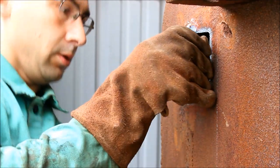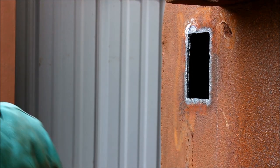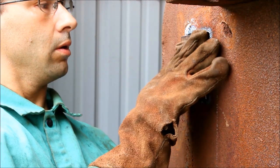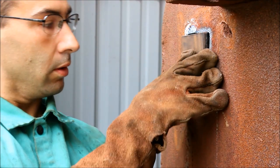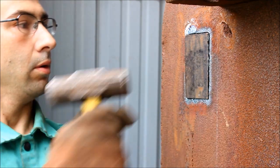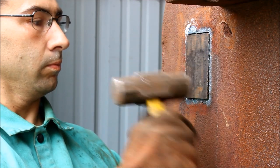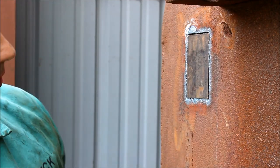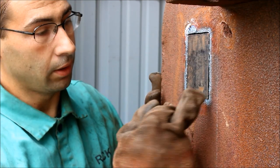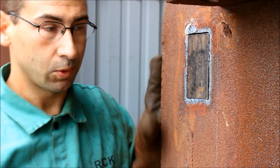This fits in there with a little bit of room. It fits in there, but I'll pull it back out and bevel this a little bit so I can get a full penetration weld. Then I'll go around and weld it, grind it off, and you'll hardly ever see it.